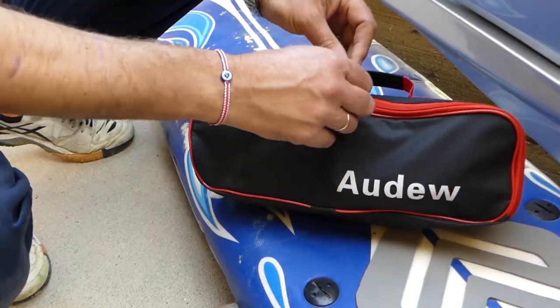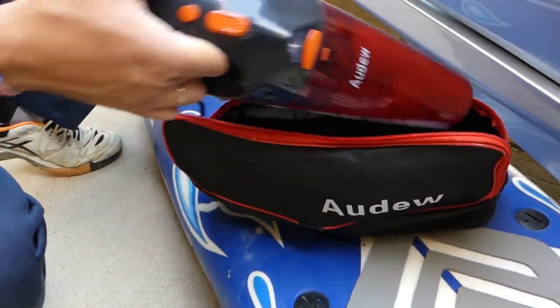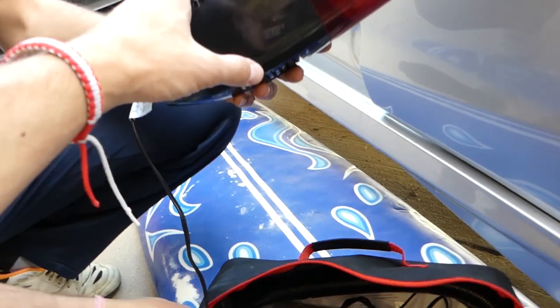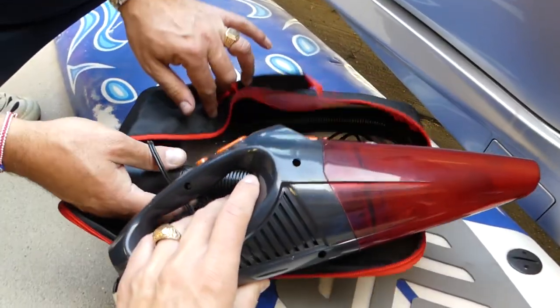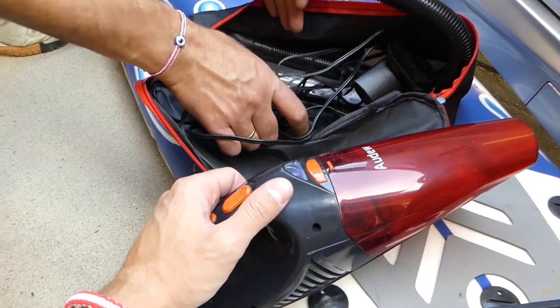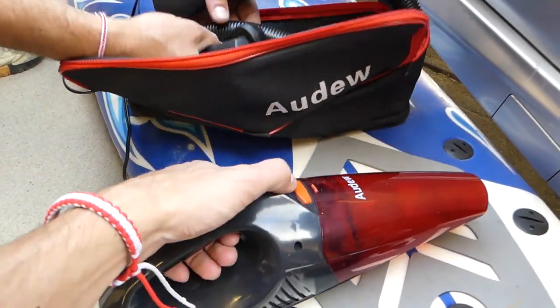It's made by Audew, and this is an amazing vacuum. I've used other little vacuums and they don't have any power at all, and they have that paper filter that I hate because you have to replace them. They don't catch the little particles, so they go back in the car and you have more dust.